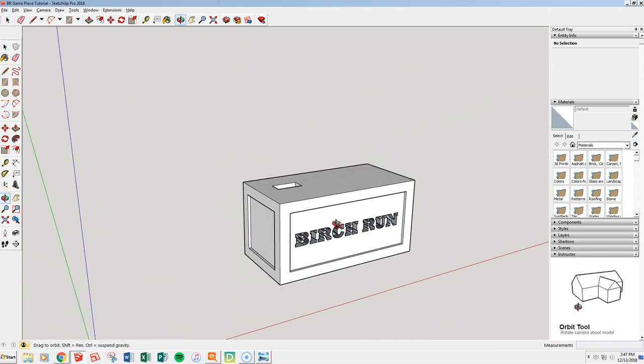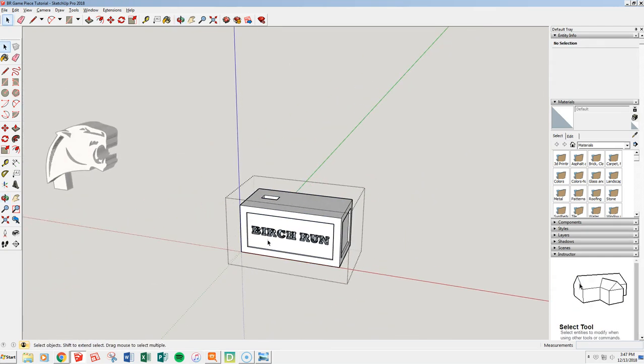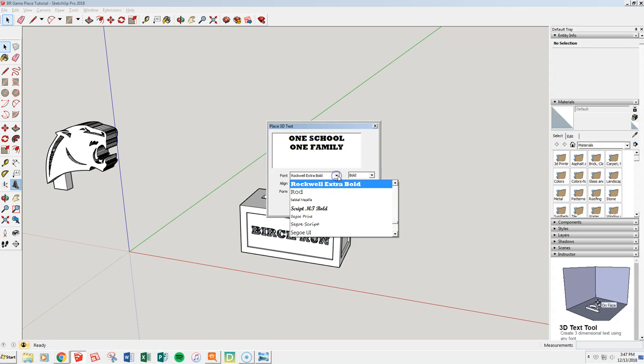We don't want the fronts of the letters — erasing them gives us a hollow imprint. Bertrand is now cut into the front of our base, which will look nice. No Bertrand game piece will be complete without making Mr. Berkmeyer happy, so let's add some more 3D text. We're going to do our one school, one family motto.